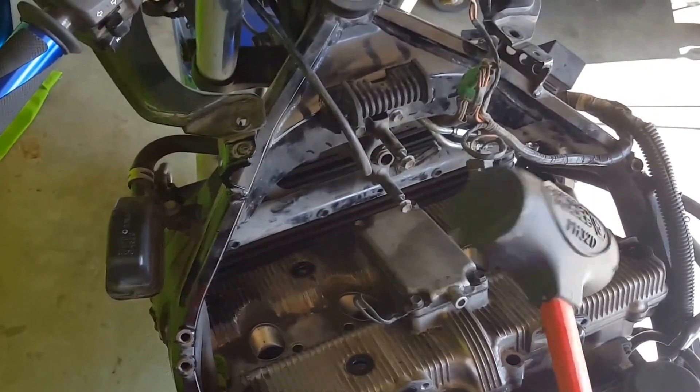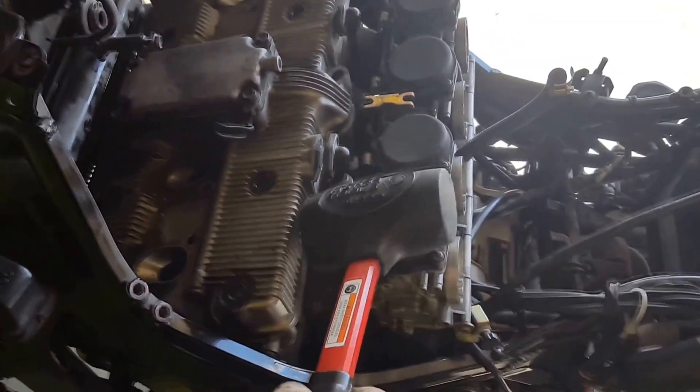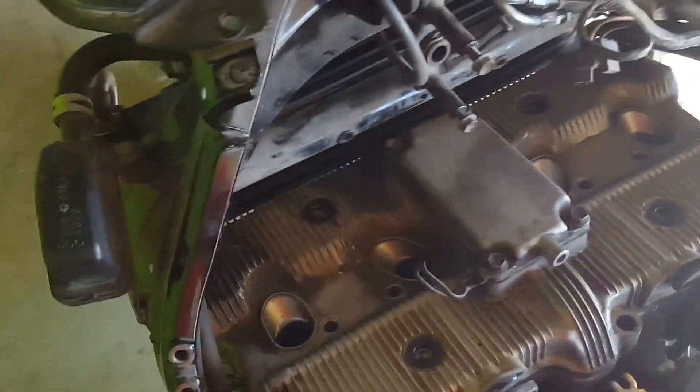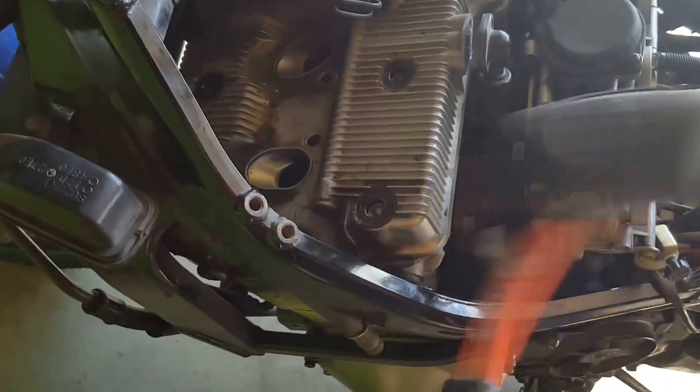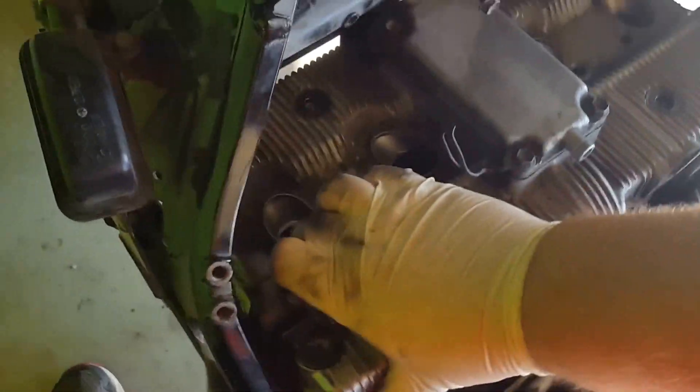I'm going to use a sand hammer — or rubber mallet, dead blow, whatever you want to call it — and just tap the top here to break it loose. Just to show you I haven't already done it, it's not coming off. So just a little tap in the corner... there we go, it's loose.